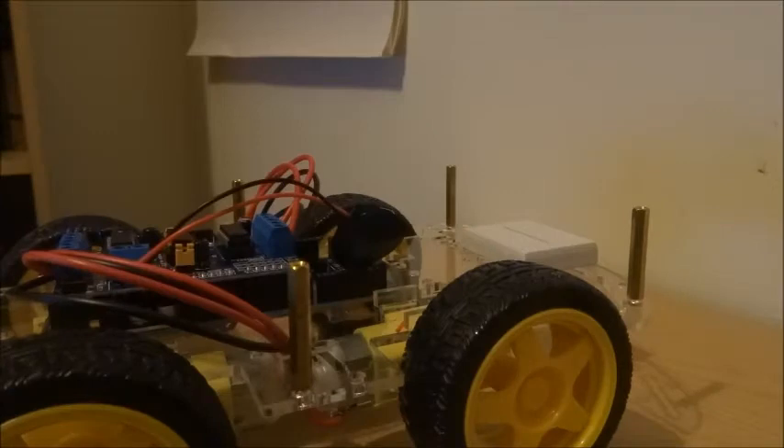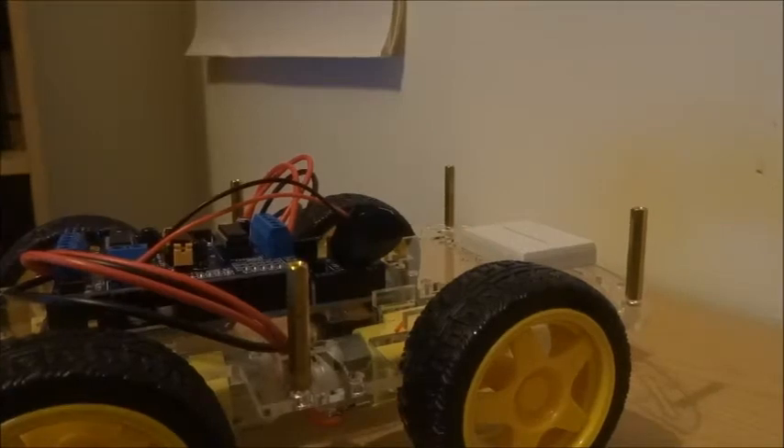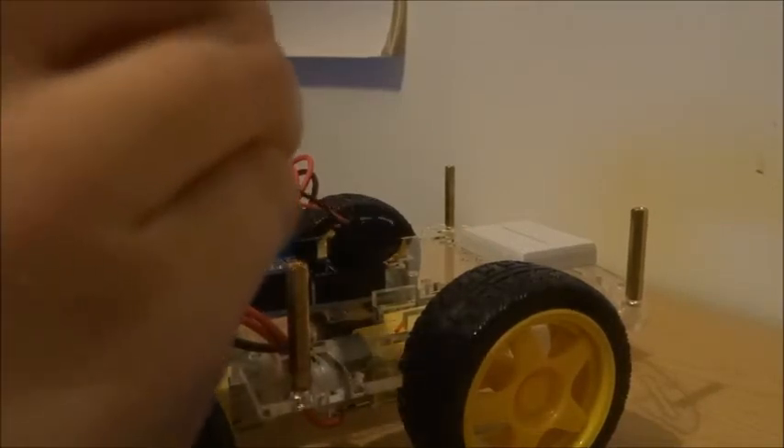Hi guys, thanks for watching this Arduino tutorial. This is the second lesson of the How to Build an Arduino Robot series.